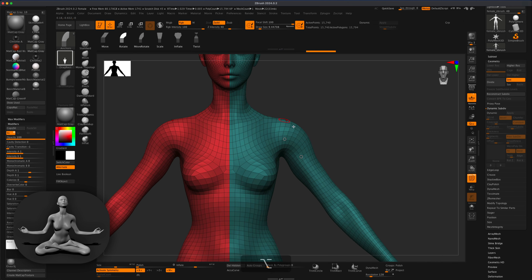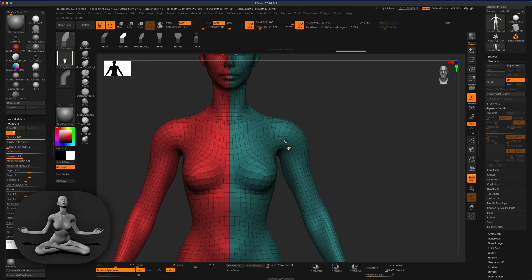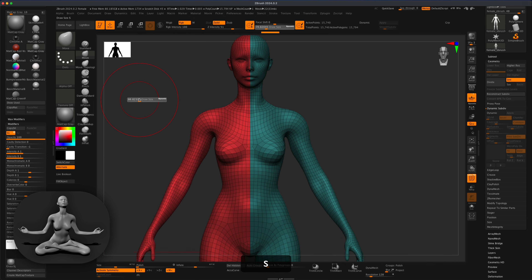If I don't want big shoulder deformation, I can hold the Alt key to delete anchor points and move them closer together, then very slowly start moving the arms into position. I want the arms at roughly a 45-degree angle. To adjust the shoulders, I can grab the Move brush and manually rework that area.